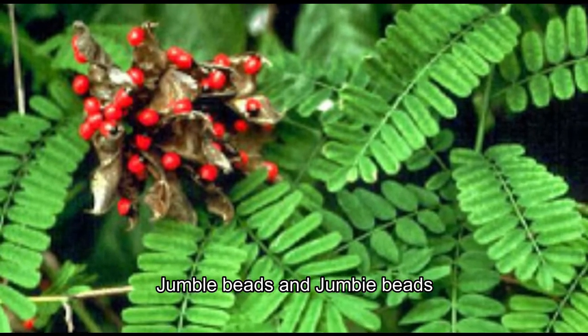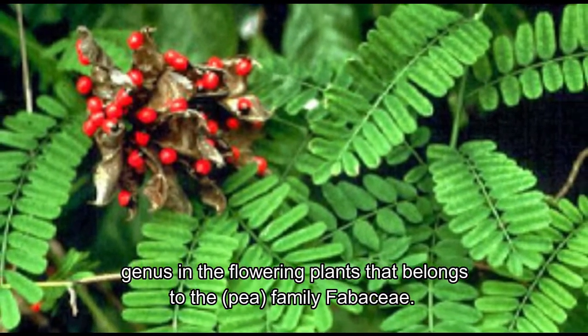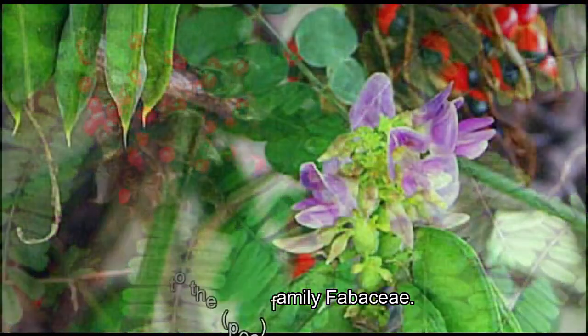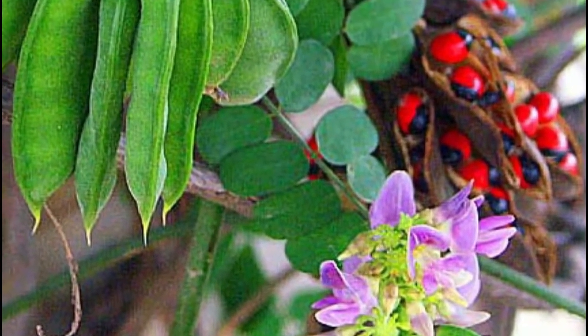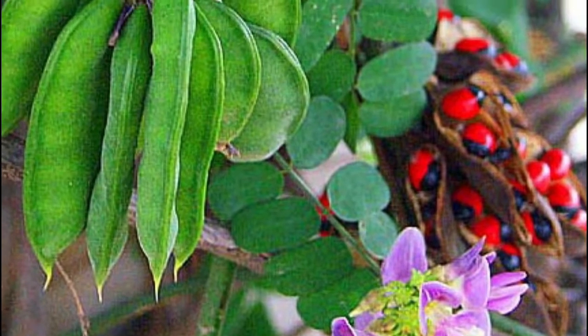Jumble beads and jumbi beads is the genus in the flowering plants that belongs to the pea family Fabaceae. These branching, deciduous vines are chiefly native to India and tropical Asia.